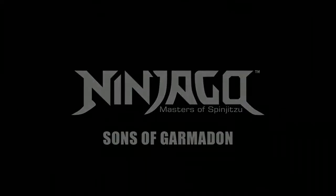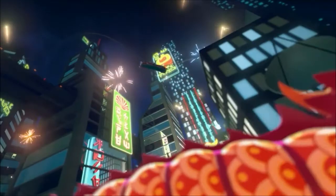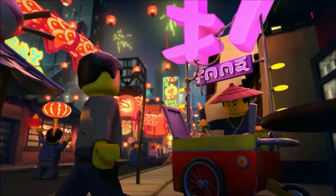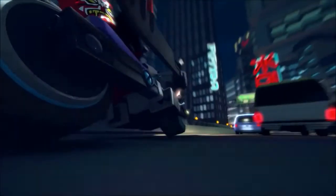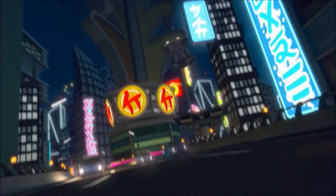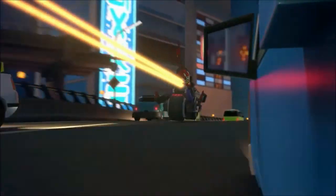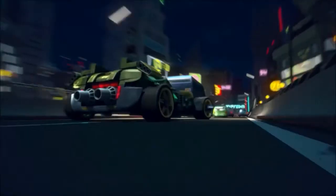They changed the look of Ninjago City as well, which they've done a couple times before and nobody's made a big deal out of it. I certainly don't mind — I think it looked great. There's a lot more going on in Ninjago City in this clip than usual. I don't think I've seen any chases through the city besides in Rebooted during the Overlord battle, but this is way different than that.